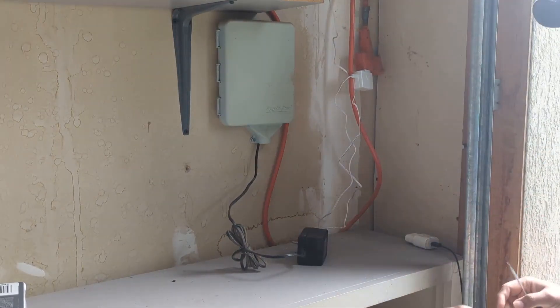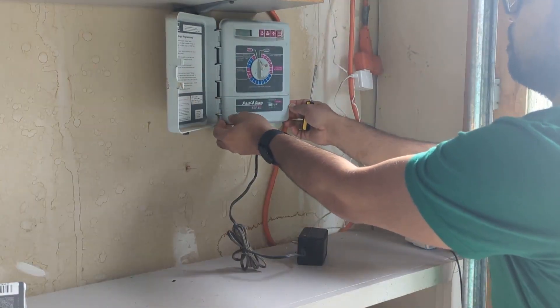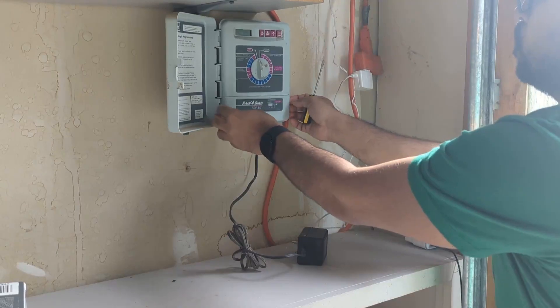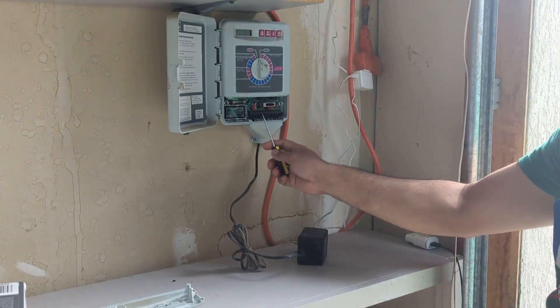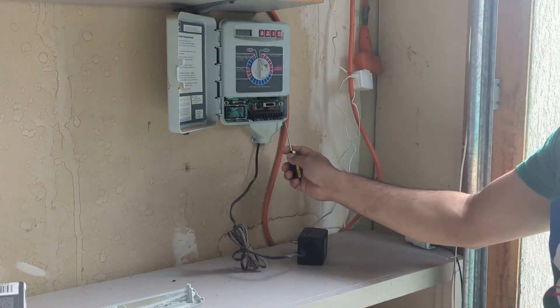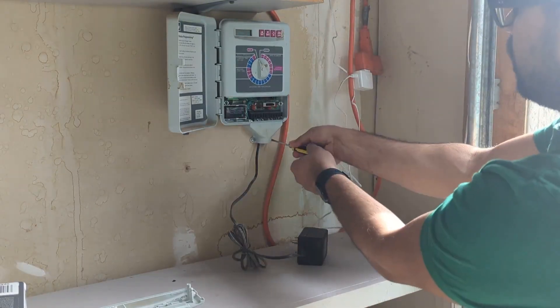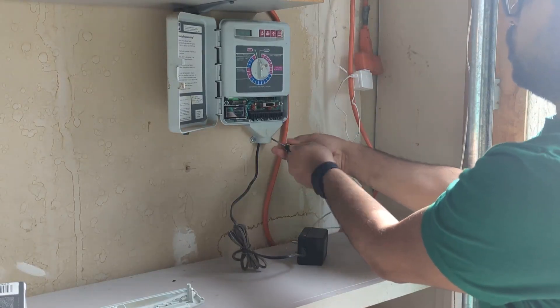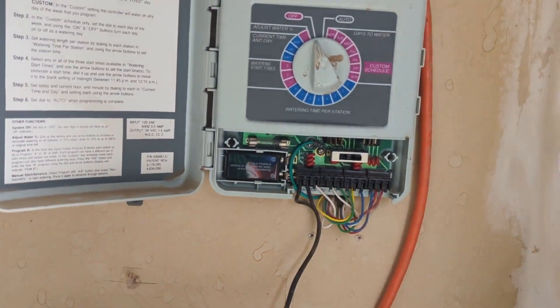There is usually a place on the controller which hooks out or you unscrew it. After you remove that, you will see a place for a battery and for each irrigation zone to connect to the controller. As you can see in this device, as I pulled it out, these are the zones which are connected.